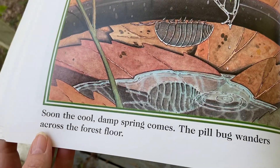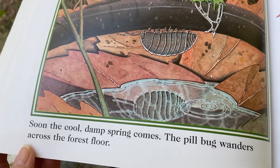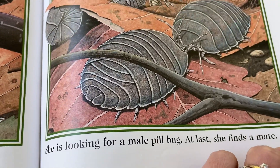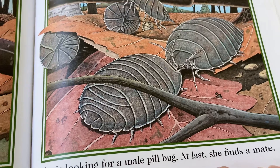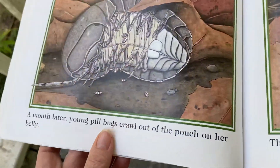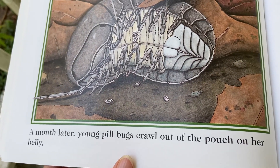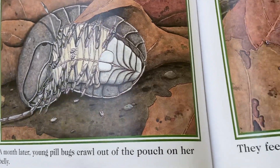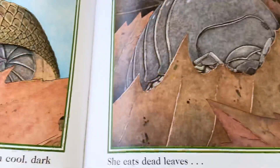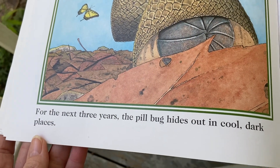Soon the cool, damp spring comes and the pill bug wanders across the forest floor — she's looking for a male pill bug. At last she finds a mate. A month later, young pill bugs crawl out of the pouch on her belly — remember that marsupial pouch. They feed together under a log.